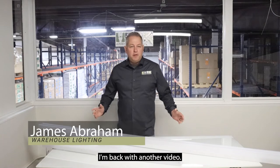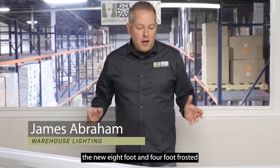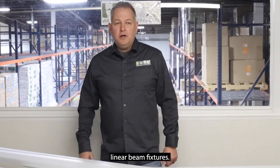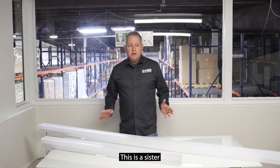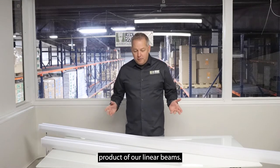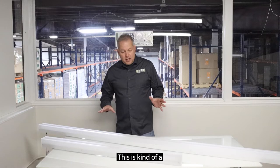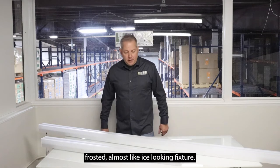Hi, my name is James Abraham. I'm back with another video. In this video I want to show you the new 8 foot and 4 foot frosted linear beam fixtures. This is a sister product of our linear beams. They both come in a black and white version. This is kind of a frosted, almost like ice looking fixture.